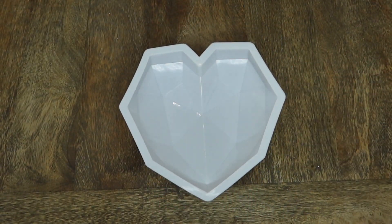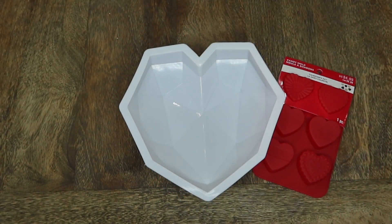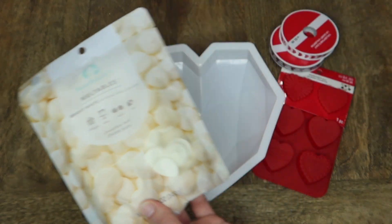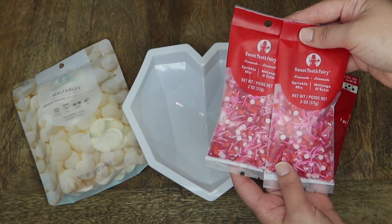To get started, I'm going to be using this heart-shaped mold that I purchased on Amazon. I'll go ahead and link it for you guys down below, and then I also purchased these other supplies at a local craft store in my area.